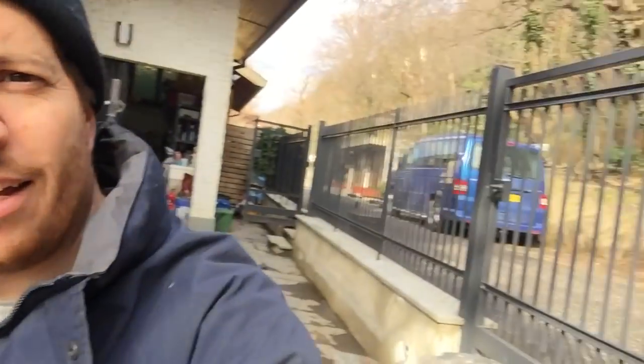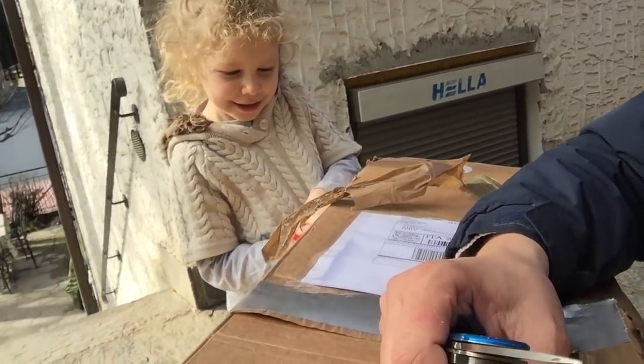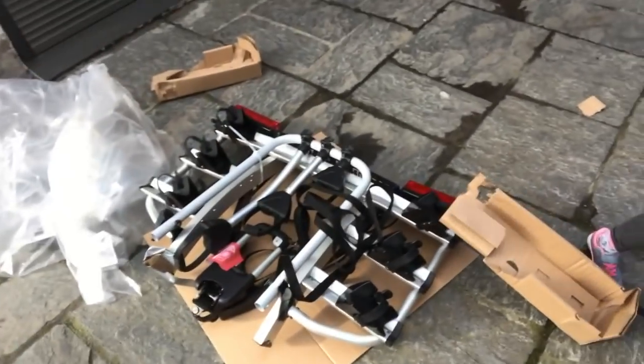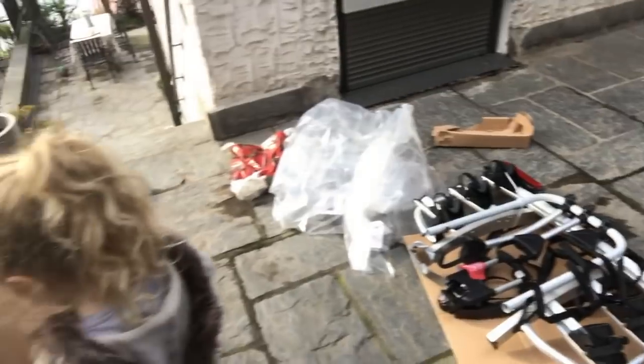It goes on our camper over there, so it should be cool, shouldn't it? It's the first time we've ever seen it — it came for the first time. Here we are so far and Izzy is going to help me with the instructions in a minute to put it on.